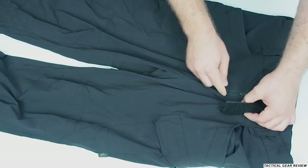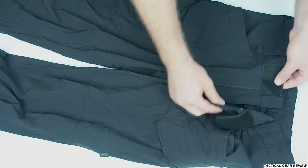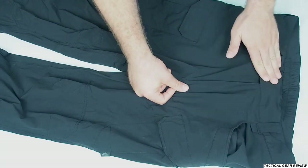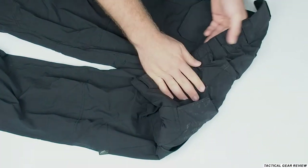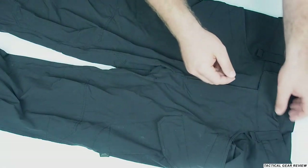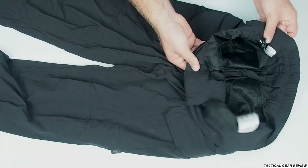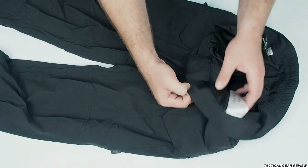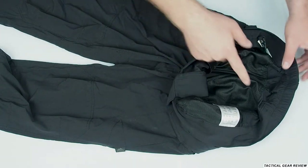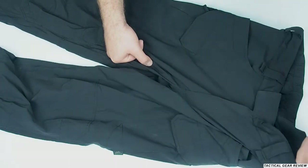We have a Velcro here and a YKK zipper, with a nice fabric guard so you won't catch anything in it. For carrying a gun, it's really nice that there are no buttons. There are nice belt loops all the way around, hooks for your keys inside, and breathable mesh pockets on the inside. There's also rubber at the back so it will fit you and you'll be able to move freely.